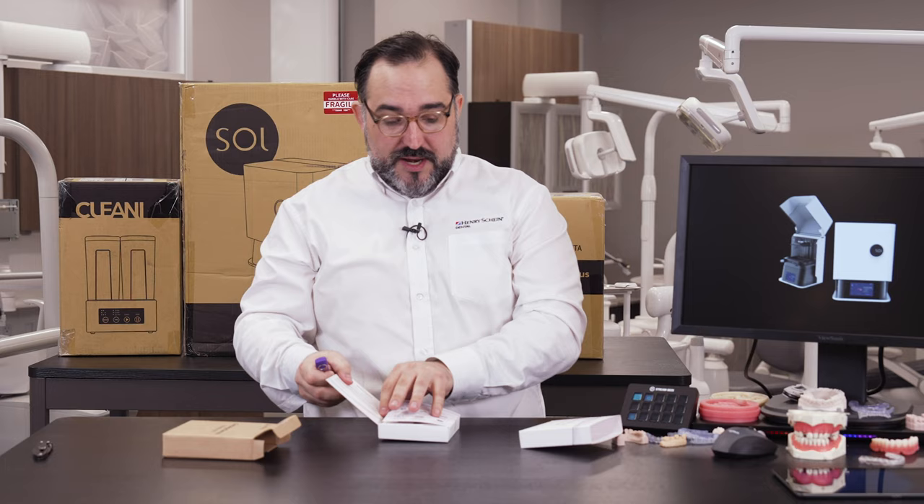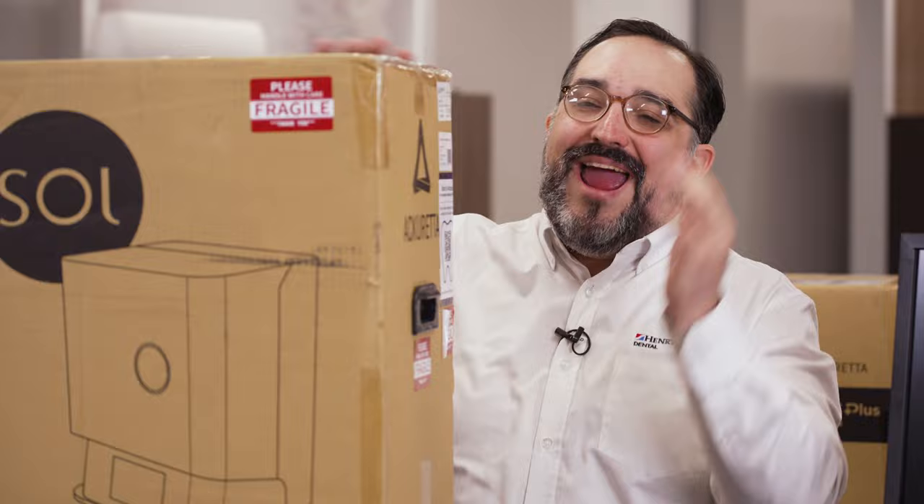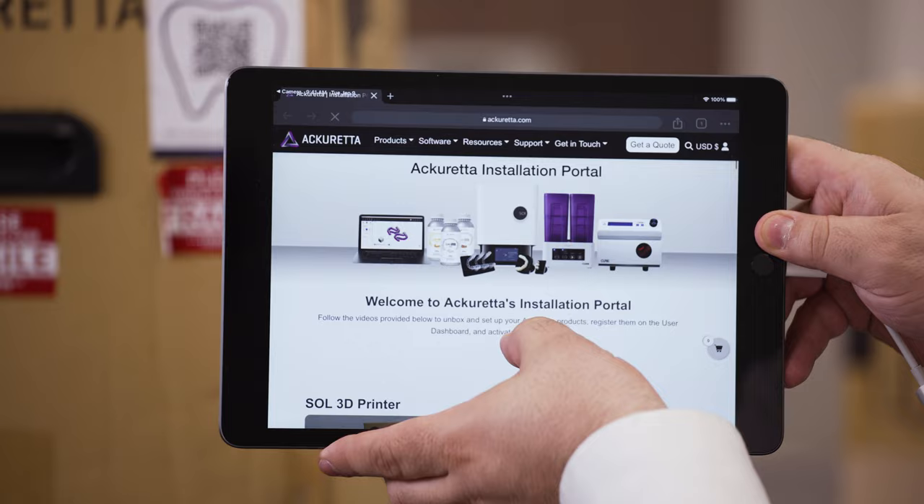A cool thing about the box before we even open it — there's a QR code which brings us to the Acureta installation portal with a bunch of really great videos on how to get everything set up. So let's crack this open and get into it.